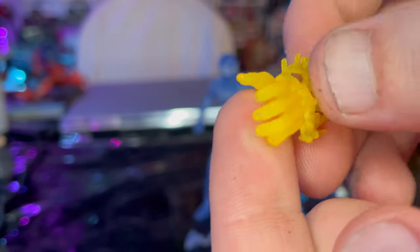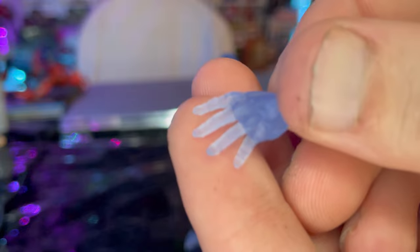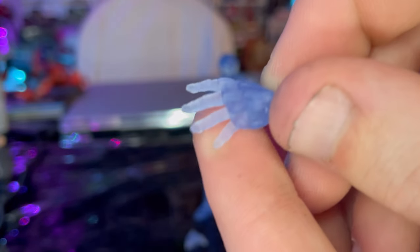We also get two wall-crawling hands with blue transparent plastic, also with the knuckle guards molded on there. And that's all we have for accessories.